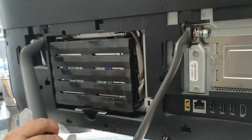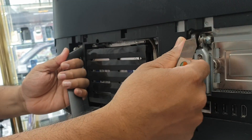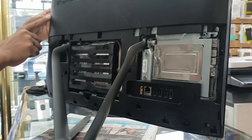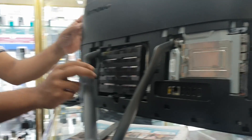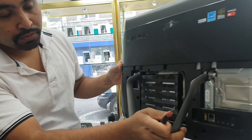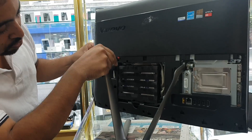From here we can get access into the stand. We can also open up the DVD drive because now we can see the screw here, which is a Phillips screw. Let's take that out first.